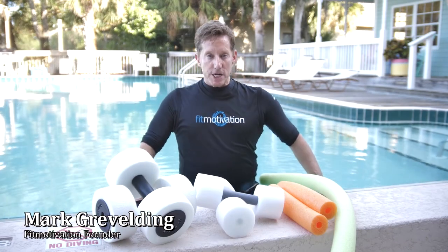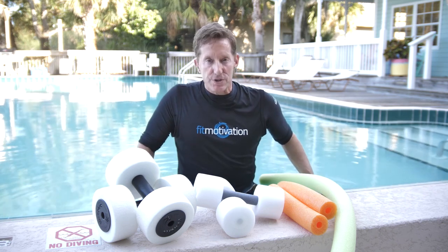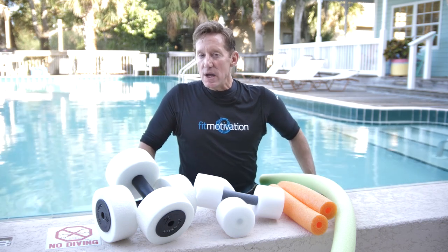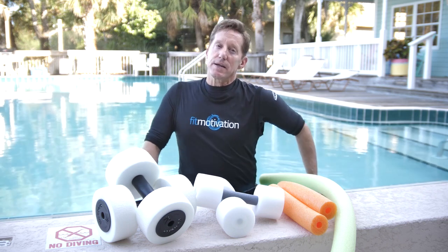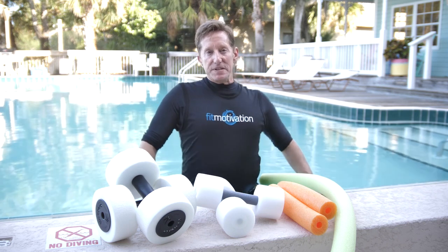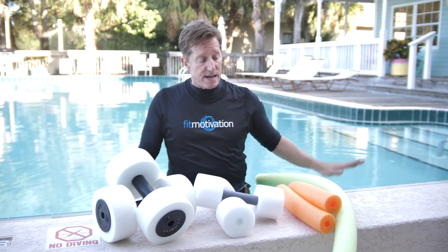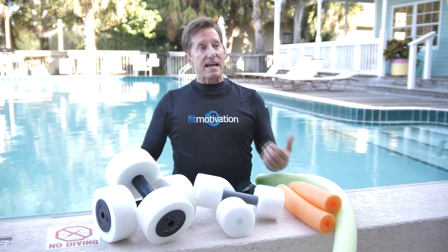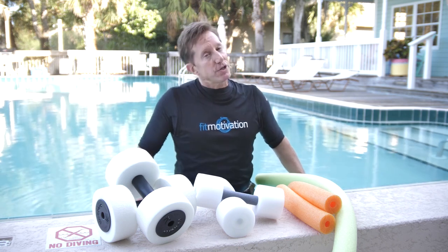Hey aqua friends, it's Mark Gravelding. I get lots of video requests for hand buoys and noodles, so I tested a noodle and buoy circuit in my class, got great feedback, and decided to make a video out of it. In the buoy segments we'll be using foam dumbbells, or you could cut up a noodle and use that instead. The buoy segments are intended to tone the upper body and we'll also be doing some light cardio and a little bit of choreography.